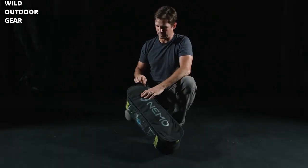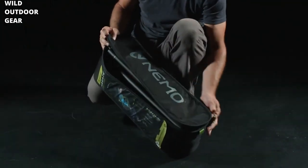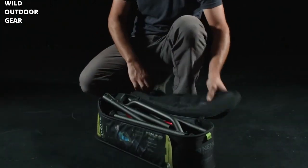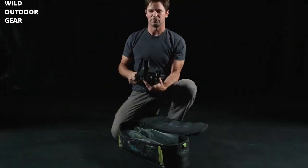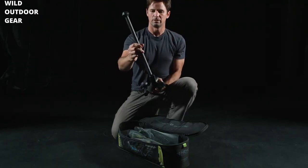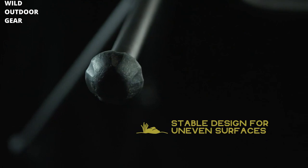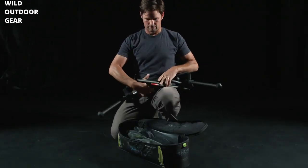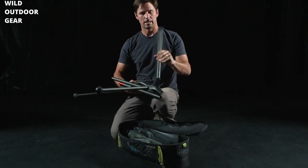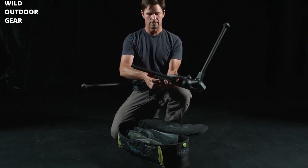First step is unzip the carrying case and take out the frame. To assemble your frame, I like to start with the legs first. You know they're the legs with the rubber feet — those are going to add a lot of stability when you're sitting in your chair. Each leg has a white line on it to let you know you've fully integrated into the hub.